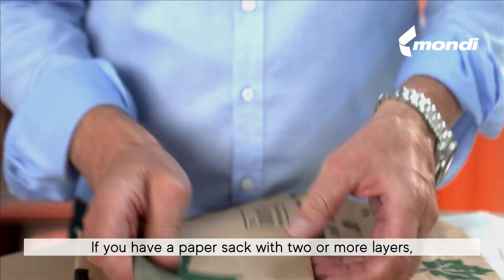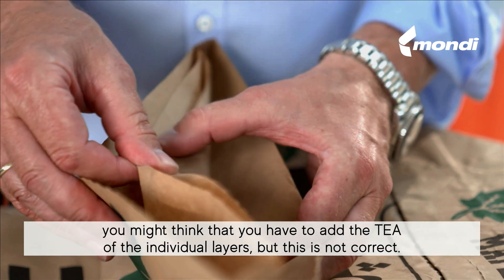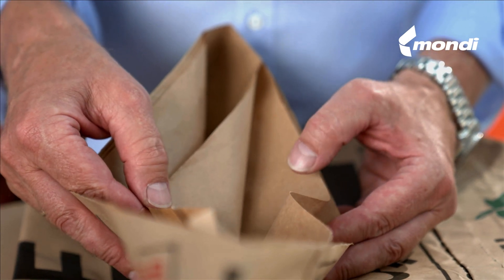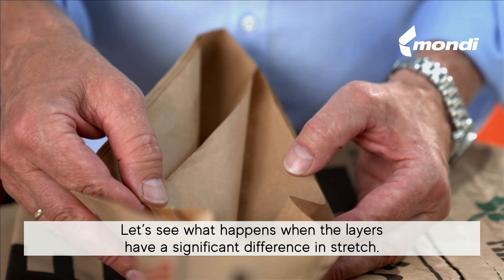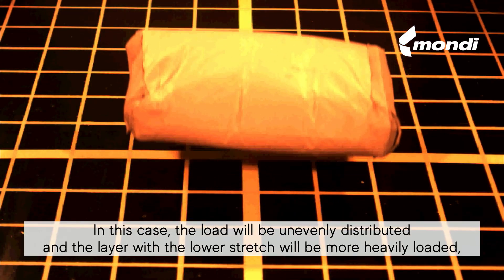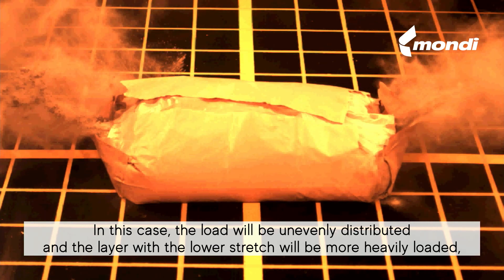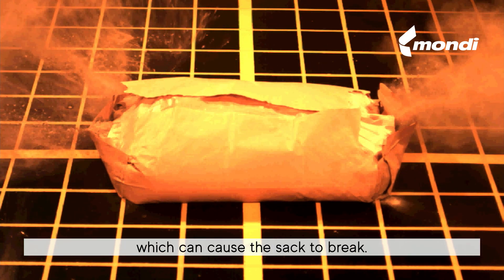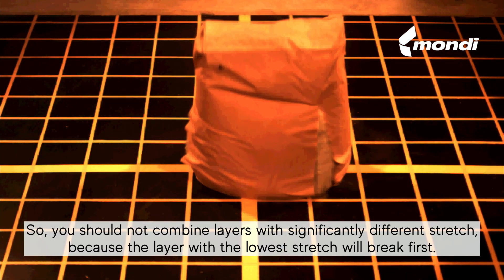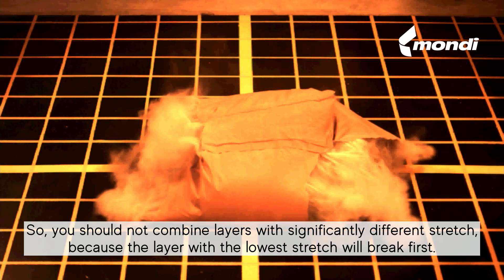If you have a paper sack with two or more layers, you might think that you have to add the TEA of the individual layers, but this is not correct. When layers have a significant difference in stretch, the load will be unevenly distributed and the layer with the lowest stretch will be more heavily loaded, which can cause the sack to break. So you should not combine layers with significantly different stretch, because the layer with the lowest stretch will break first.